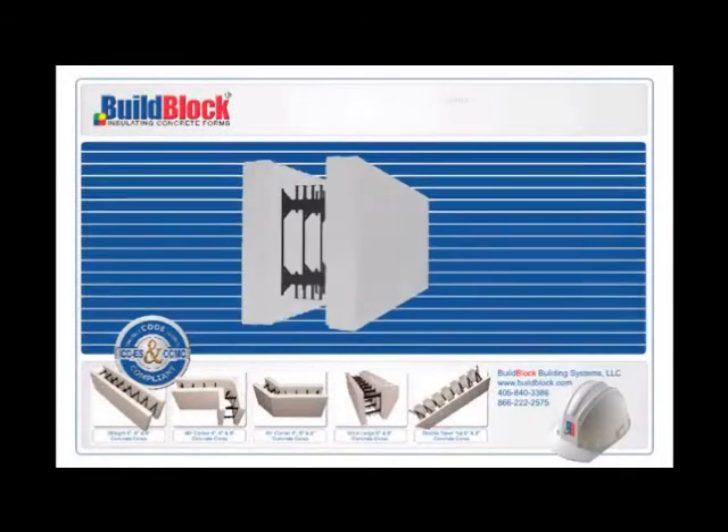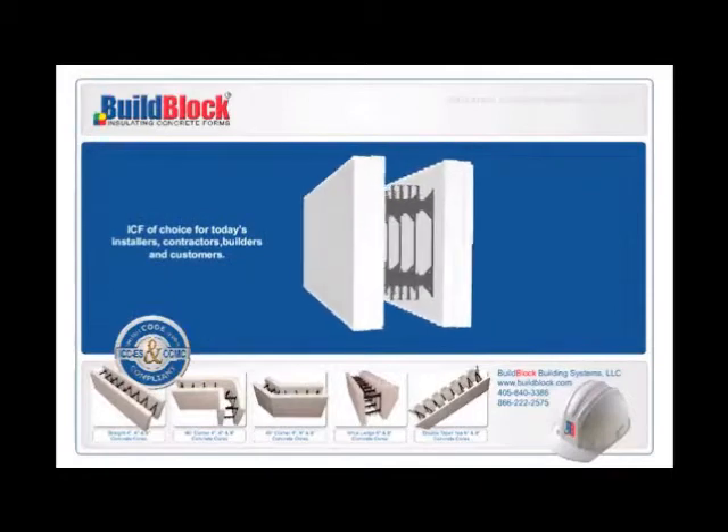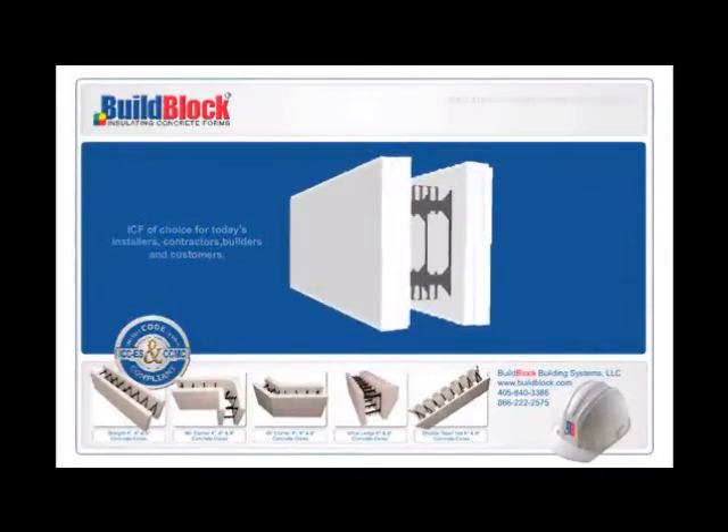Now let's take an in-depth look at the product which is quickly becoming the ICF of choice for today's installers, contractors, builders, and customers.